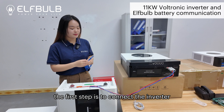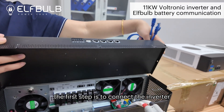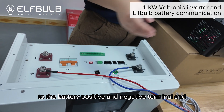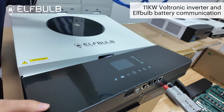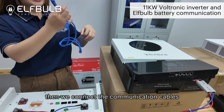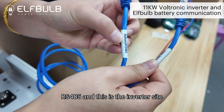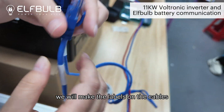The first step is to connect the inverter positive and negative terminals to the battery positive and negative terminals. Then we connect the communication cables. You can see the details — this is the battery side RS485, and this is the inverter side. We will make labels on the cables.